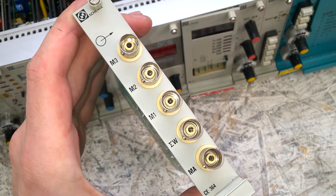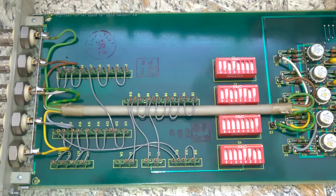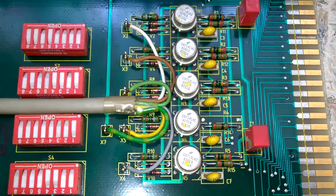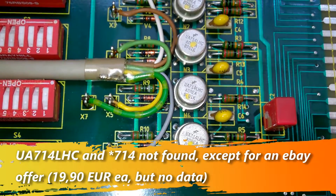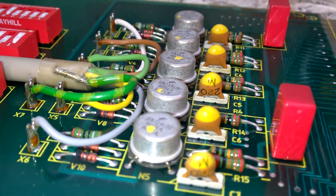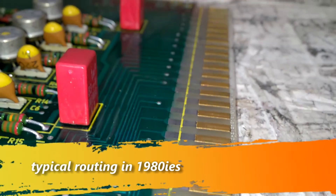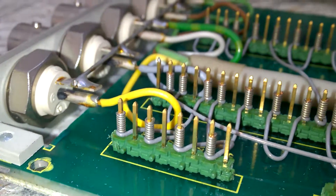So, this one dates from 1986. This is, by the looks of it, an output card. These are the output op-amps LM714, but of course of a very high grade and quality. Beautiful. And wire wraps again.